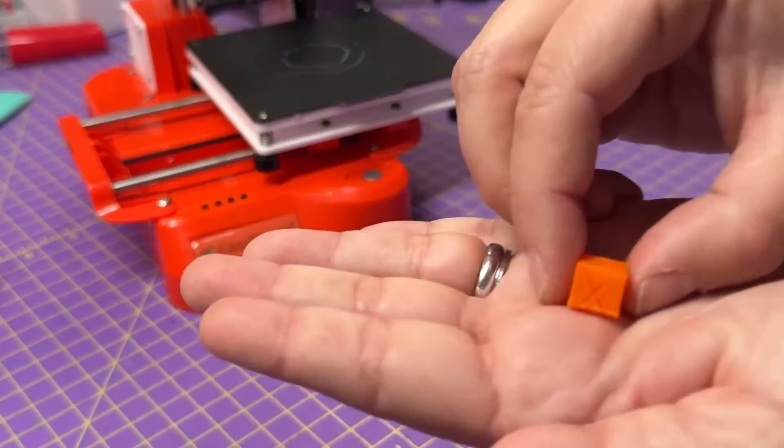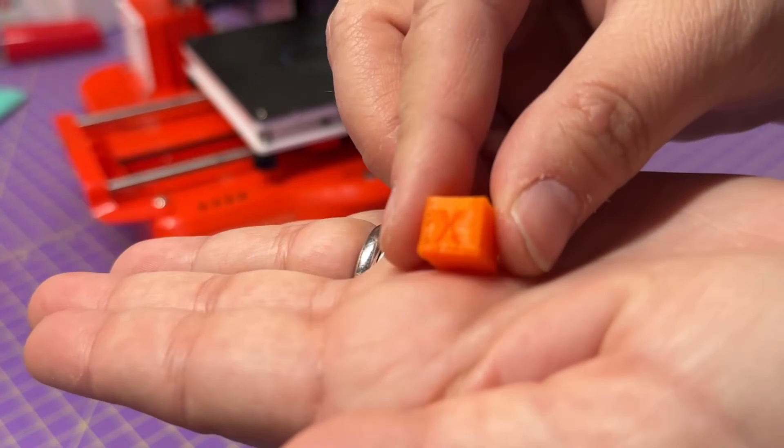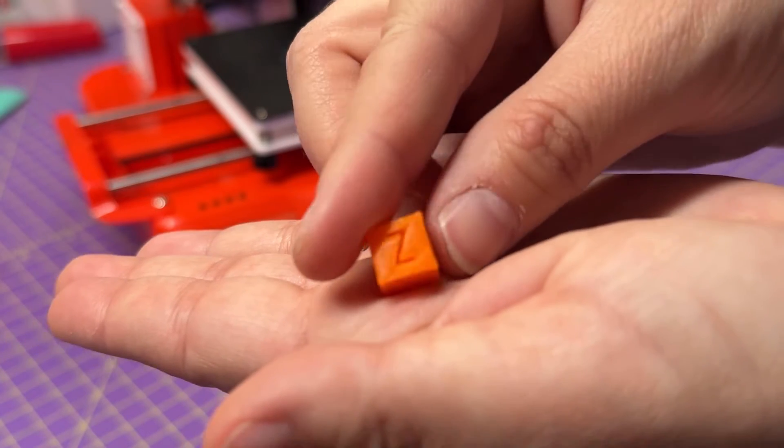Just for fun, I also printed it super small — look at how cute it is! But jokes aside, that's actually some really good detail at that tiny size.